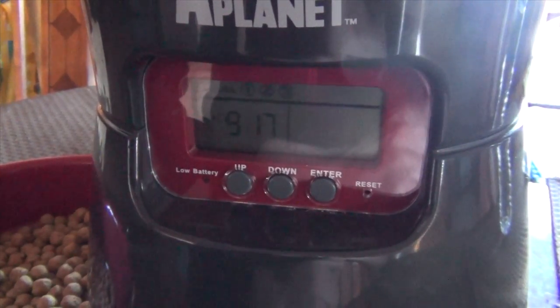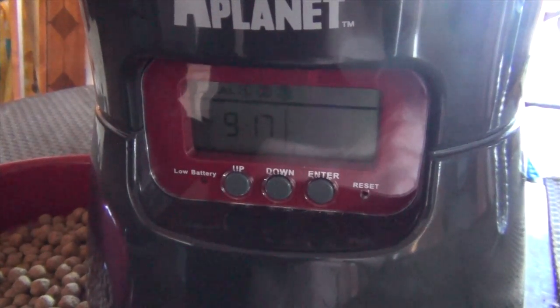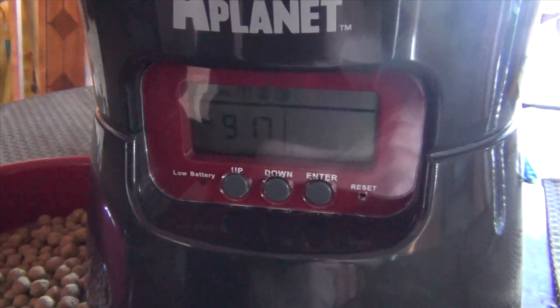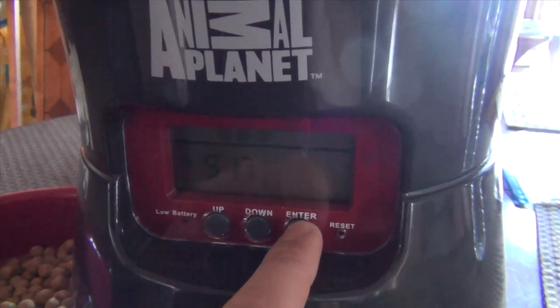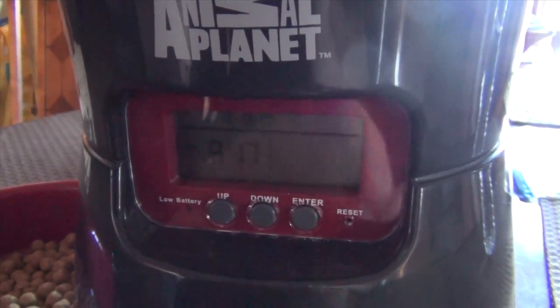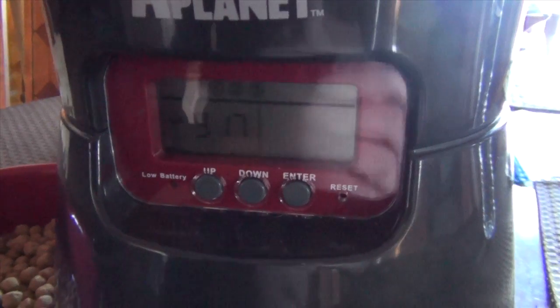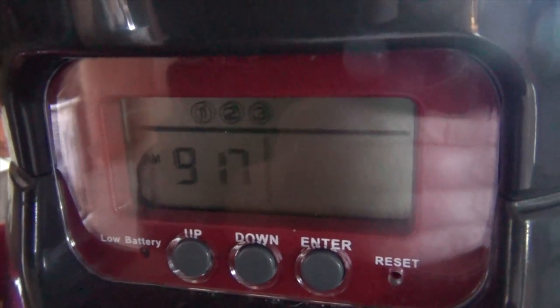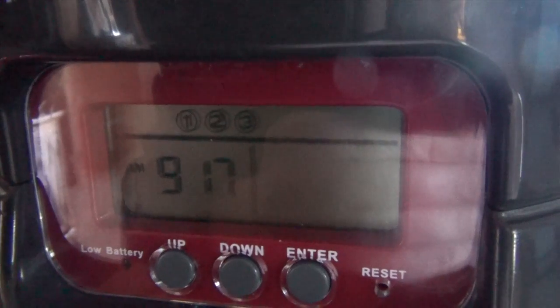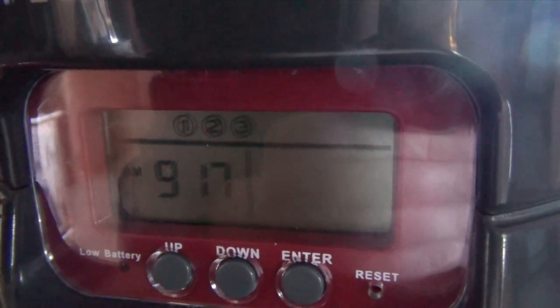Now let's set up when the food will be dispensed. In order to do that, you're going to hold the enter button for 5 seconds. As you can see, the meal indicator is now flashing, which means you are now adjusting the meals.